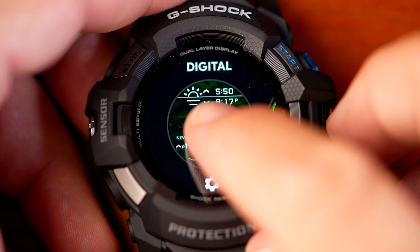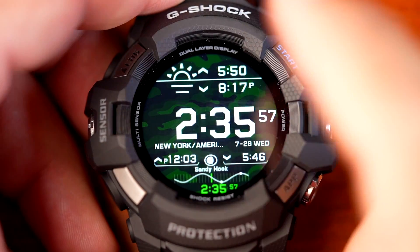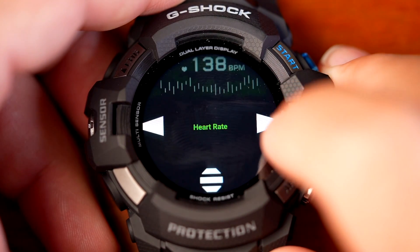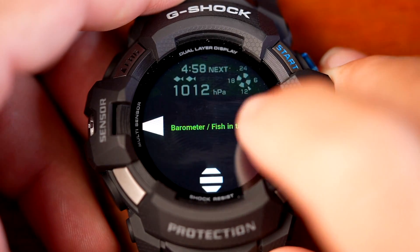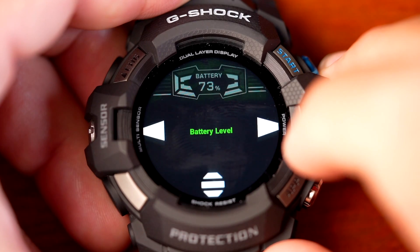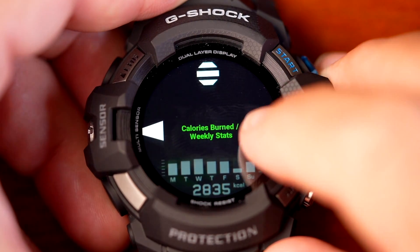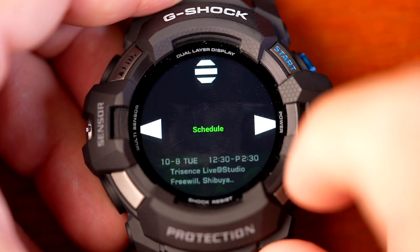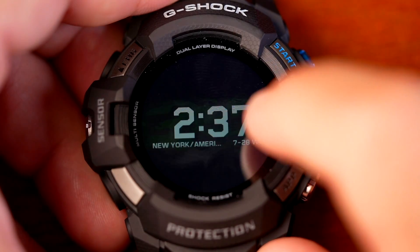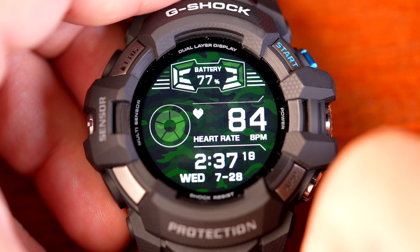On the digital face, you have three configurable layers. Touching the top layer lets you choose from barometer, current time, calories burned, or battery level. The bottom layer can show Tide Graph, Calories Burned, Heart Rate, Step Counter, Schedule, or current time. The center layer offers current time, world time, the regular clock, or heart rate. There's a lot of information you can display across all three levels.